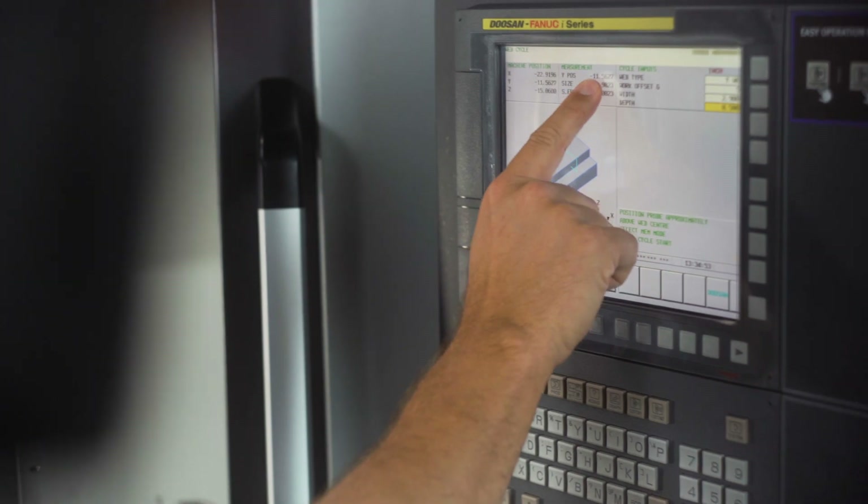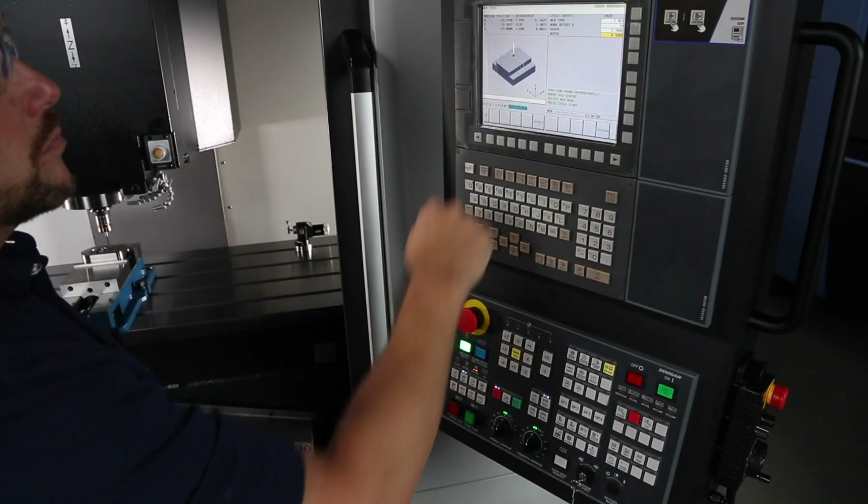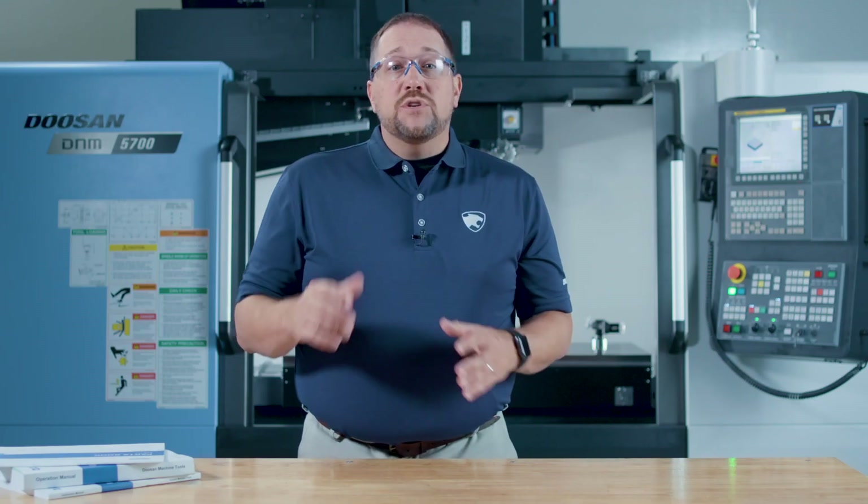Note that the work offset will change automatically and the screen will note the size of the bore and what the difference was between what I entered and what the machine actually measured. Two down, one to go.